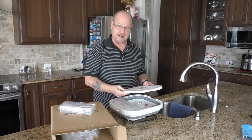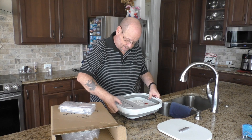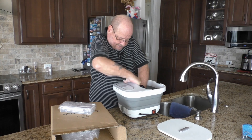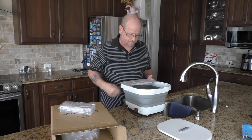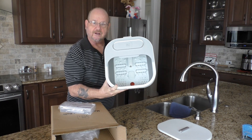It's pretty much a no-brainer on how this works. Take the cover off and it pops up like this. It's collapsible for storage, but it opens up and you can see all of the components inside here.